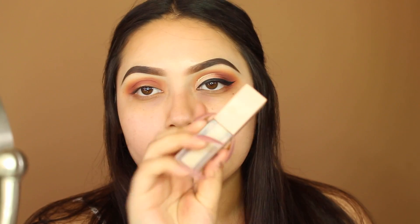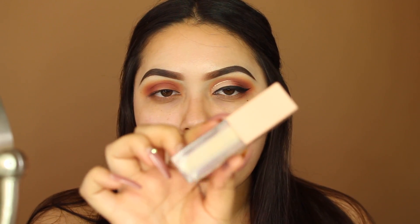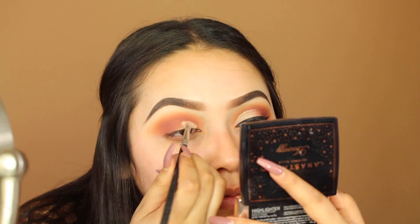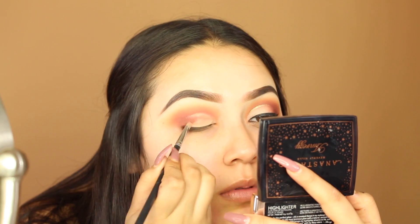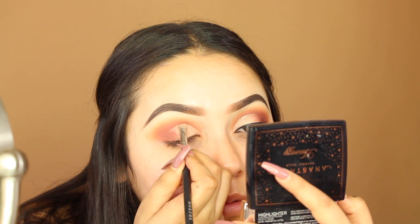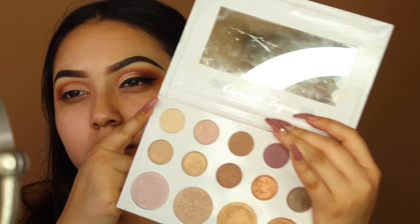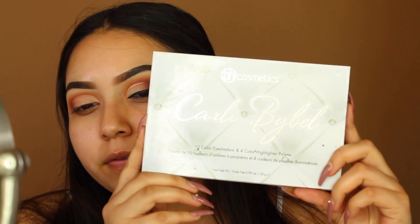To cut my crease I'm using the KKW concealer in shade five — the only concealer I have right now. To set the concealer I'm using this beige shade from the Carly Bible palette, the first one, not the deluxe palette.